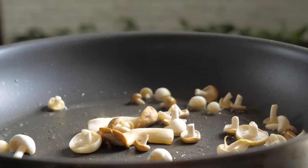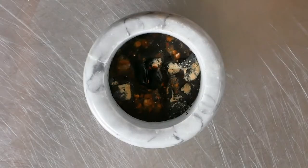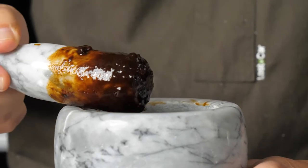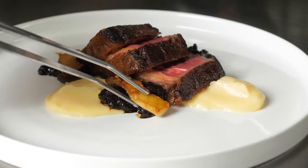Mushrooms and black garlic are a match made in heaven, so I sauteed some mushrooms and set them aside. I took black garlic, dark soy, and black vinegar and made a paste. I finished this dish with a little parsnip puree.